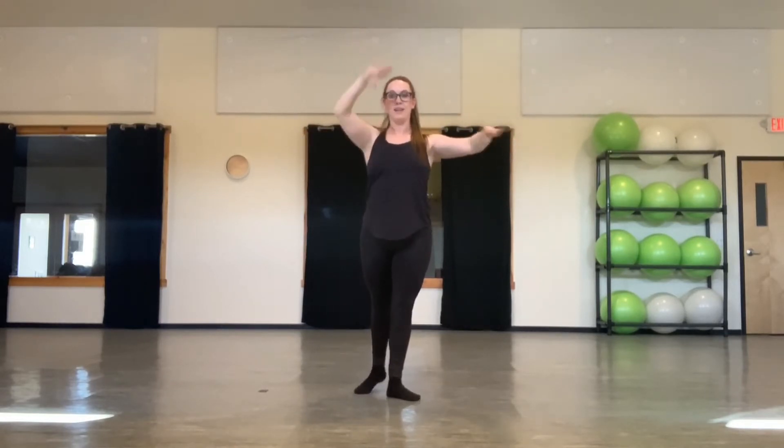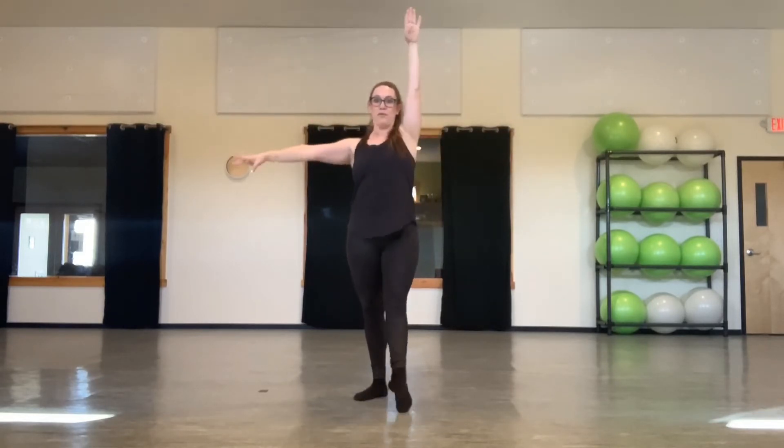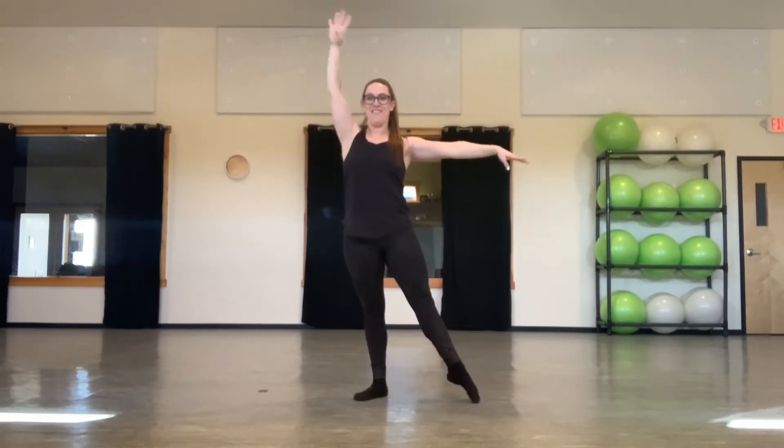Now we're going to cut the exercise in half, doing it in sets of two en croix. Right. Here we go. One, two, three, four. To the side. Six, seven, eight. To the back. Two, three, four. To the side. Six. Left arm, left leg. Front two, three, four, five, six, seven, eight. Back two, three, four, five, six, seven, eight.